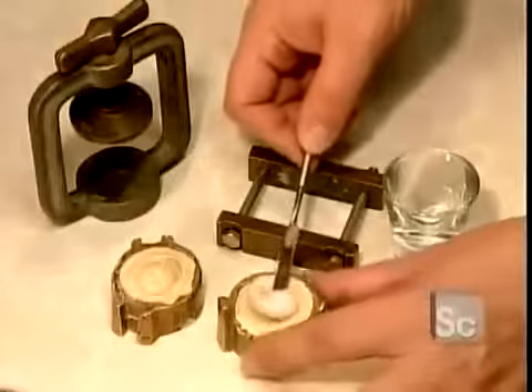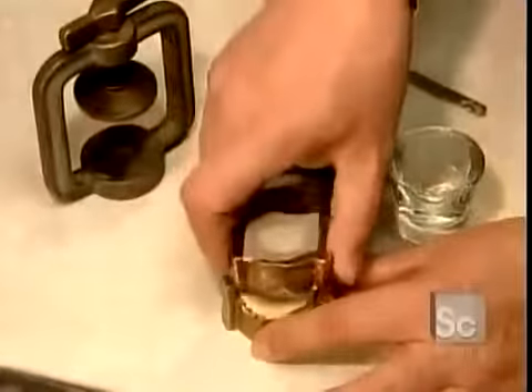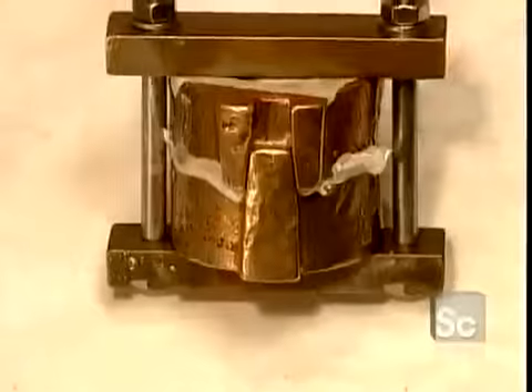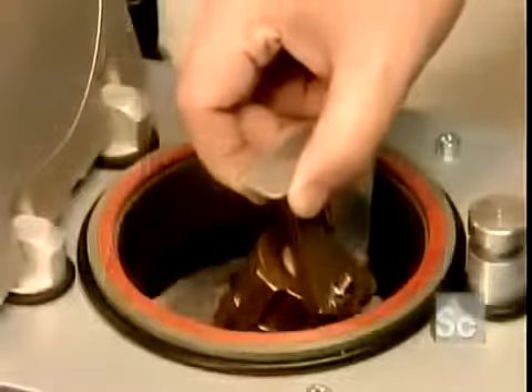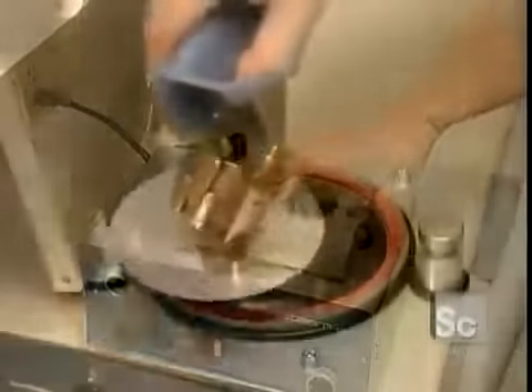Now they put a wad of acrylic plastic dough into the mold, lock the mold into a press, and submerge it in a high-pressure curing unit for 25 minutes. Then they cool the mold in cold water.